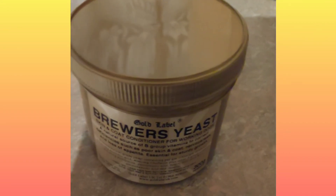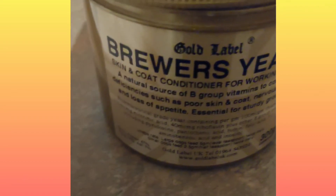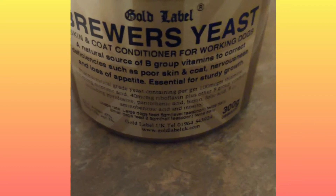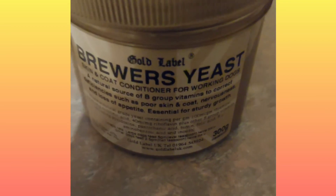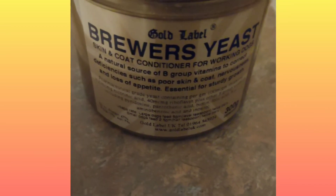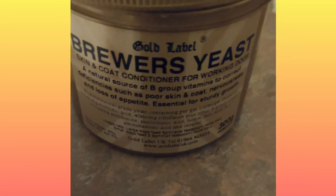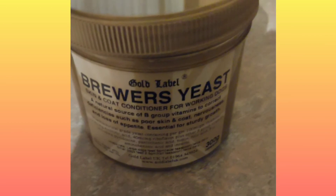Apart from that, it's the best quality value for money one that we've found. It is 300 grams, unlike some tubs which are 250. It does also last quite a while. We've noticed a difference in our dogs' coat and overall condition.